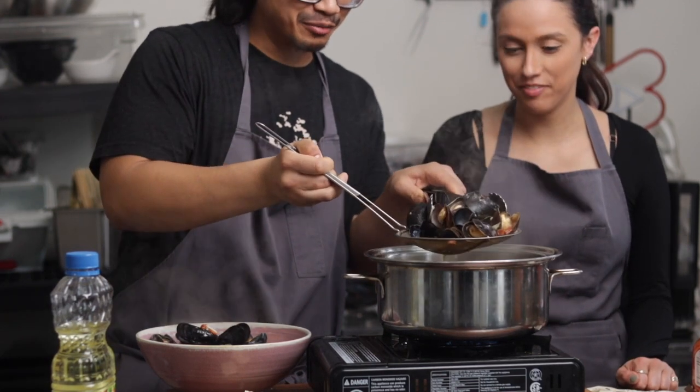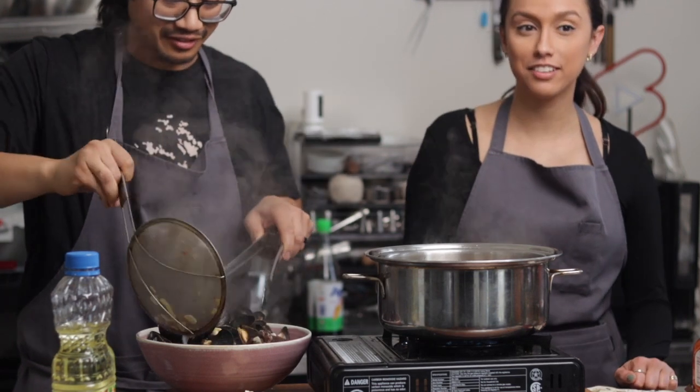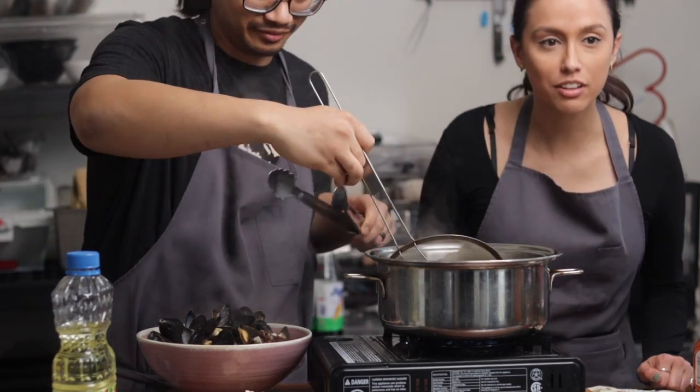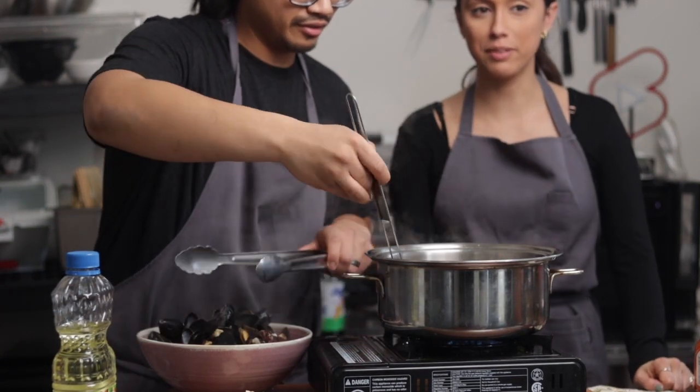My first job was making mussels, so this is kind of crazy. I'm excited. This smells so good. I'm going to have to switch out and download everything really quick, because I have four minutes of film left.